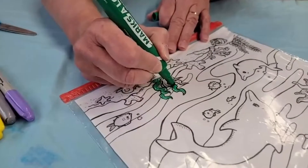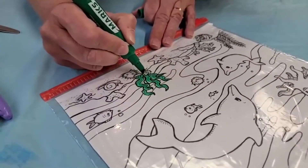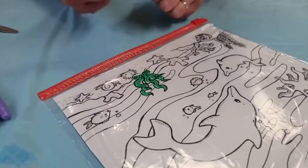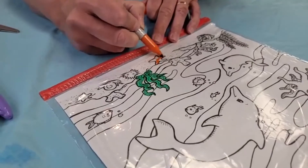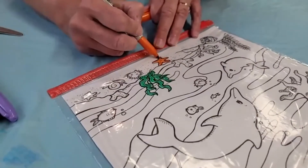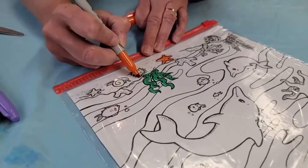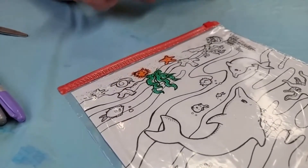I don't know if you boys and girls have ever been to the ocean — sometimes that seaweed washes up on shore and you get to feel and touch it. We also have a sand dollar here, maybe a starfish, and some other little critters that go on the ocean floor.